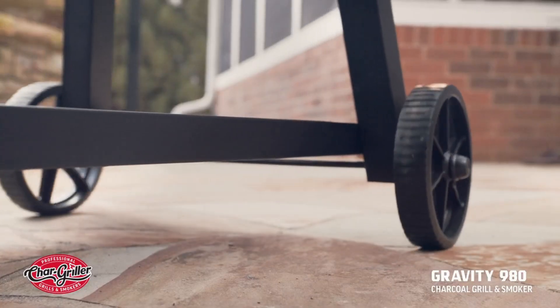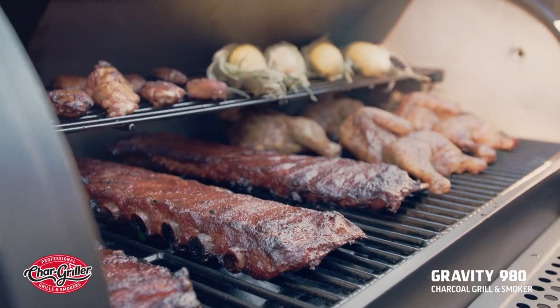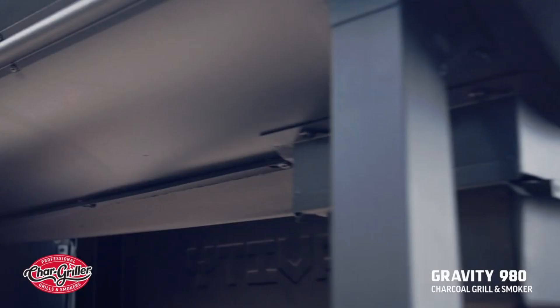With high mobility, you can bring great grilling with you anywhere you want. And when you're done, clean-up takes no time at all, thanks to both the Gravity 980's Easy Dump Ash Pan and built-in Grease Catch.